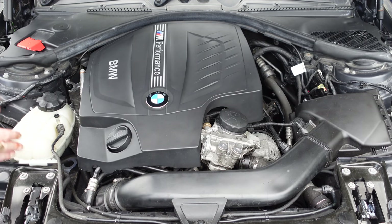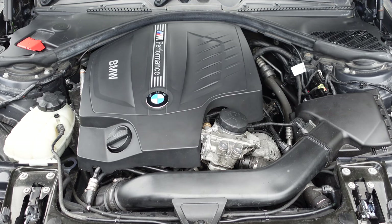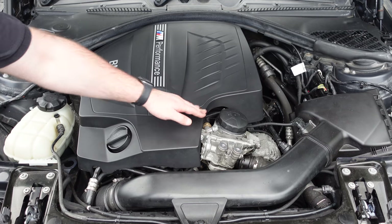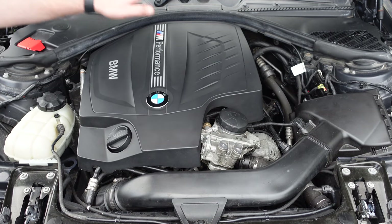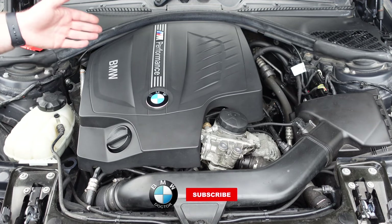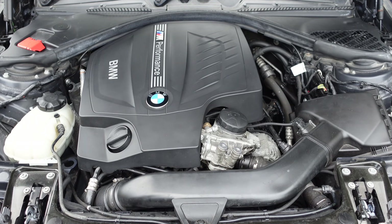If the N55 was prone to blowing up, you'd see far more cases on the M4 and M3, and people wouldn't be modifying them as heavily as they do. The S55 does have its own issues — like the crank hub — but the internals are sound; it's the crank hub that causes those failures, not the internals themselves. So go ahead and buy one. At around 100k miles you'll need to do the valve cover gasket, the oil cooler and oil filter housing gasket. You may need the water pump and thermostat at some point. Gaskets from BMW are around £40–£50 — very affordable.